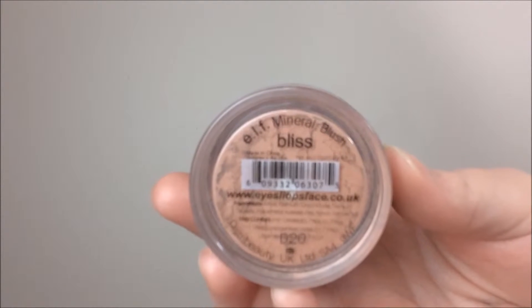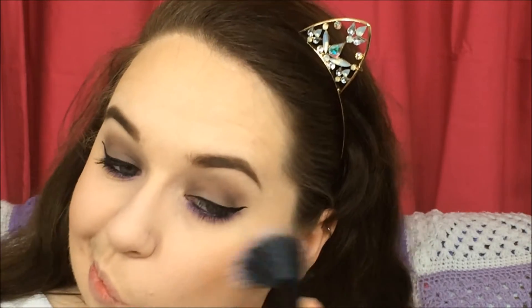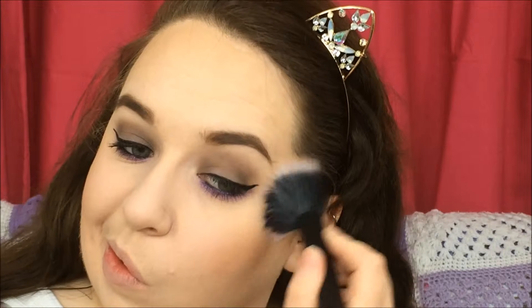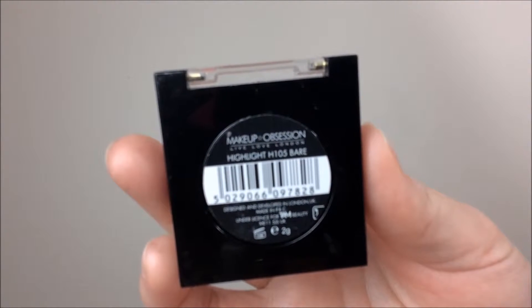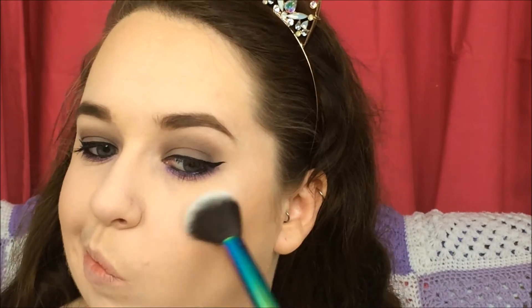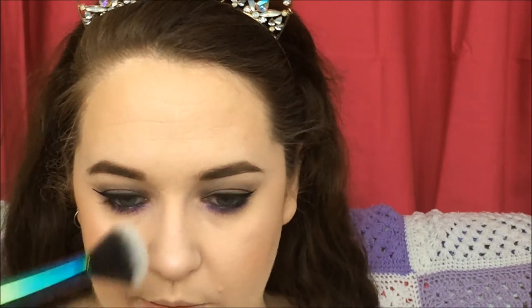For my blush I'm taking the ELF Mineral Blush in the shade Bliss, and using a stippling brush I'm putting that onto the apples of my cheeks and blending back. For highlight today I'm taking the Makeup Obsession Highlight in the shade Bear — a very subtle highlight — and using one of the holographic brushes from Penneys, putting that onto the tops of my cheekbones, on the tip and bridge of my nose, on my cupid's bow and under my lower lip. Then taking the angled brush, I'm putting some highlighter under my brow bone.